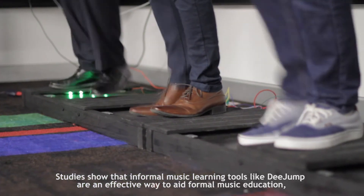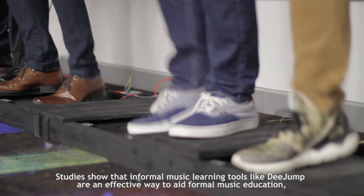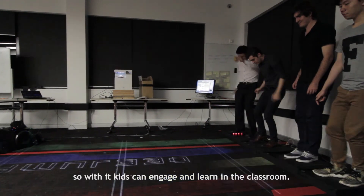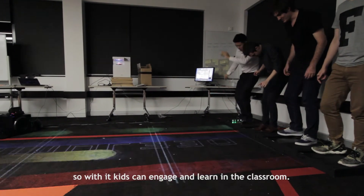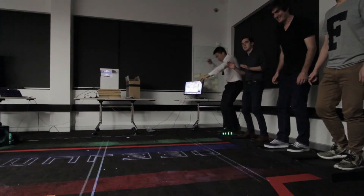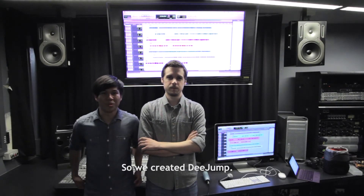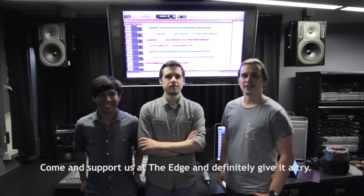Studies show that informal music learning tools like D-Jump are an effective way to aid formal music education. With it, kids can engage and learn in the classroom. We are three interaction designers who love music and wanted to make something special, so we created D-Jump. Come and support us at the edge and definitely give it a try.